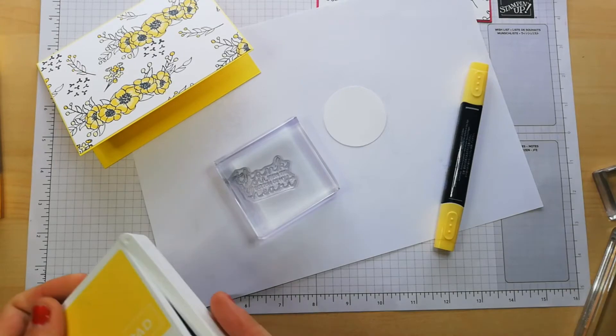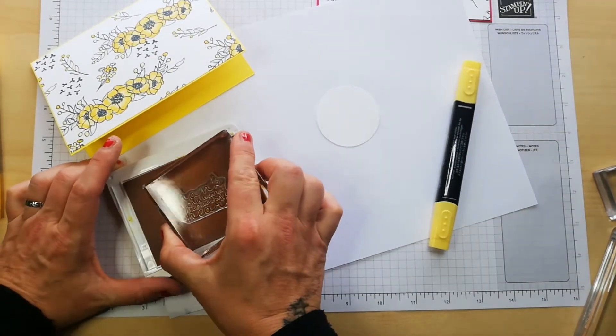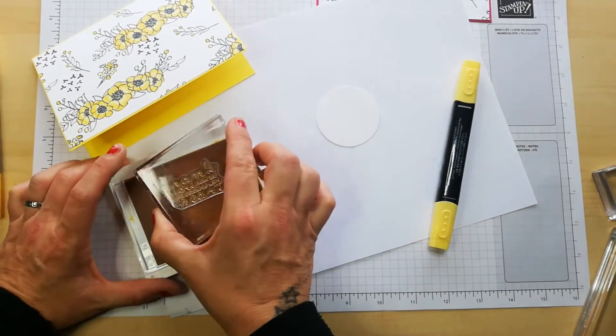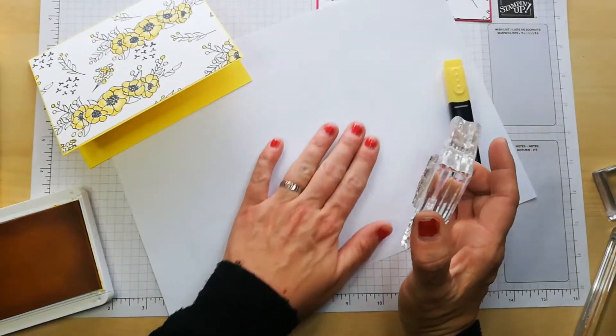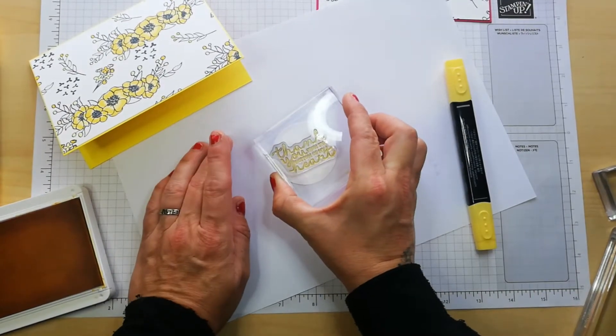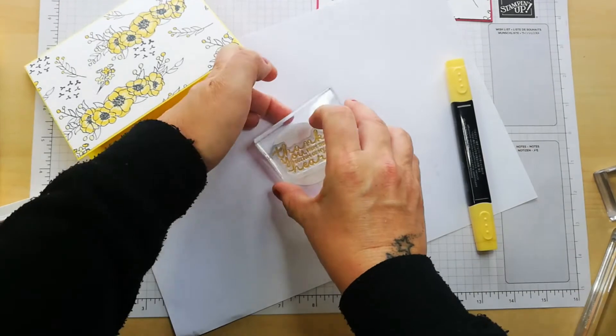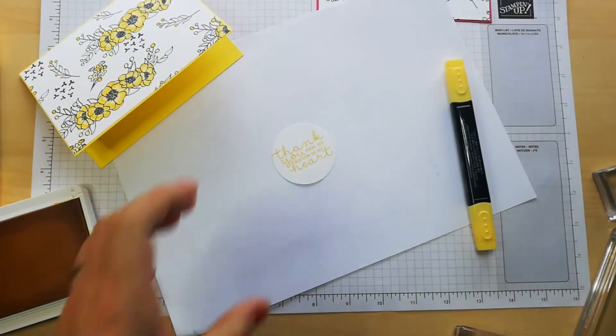It's Daffodil Delight — that's the yellow I'm using. I'm just going to press and hold, stamp directly on top. That is adorable — the fonts are just gorgeous.